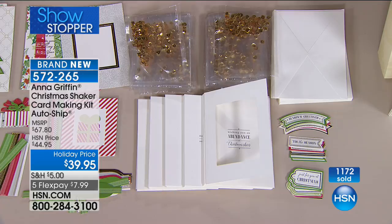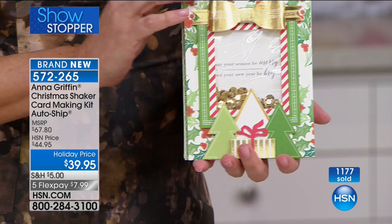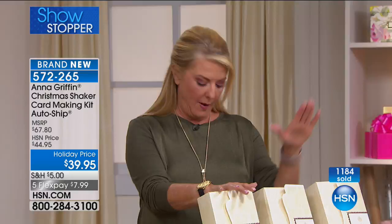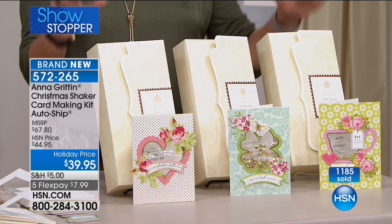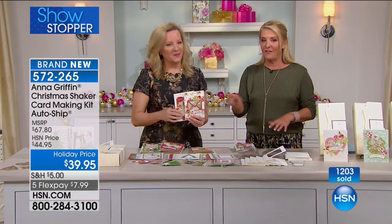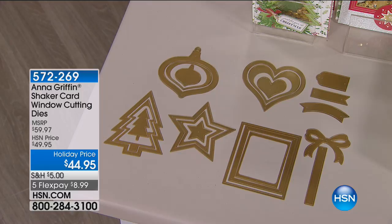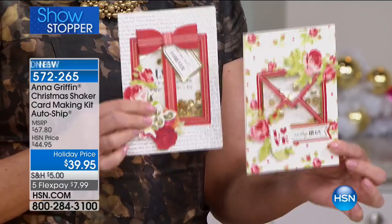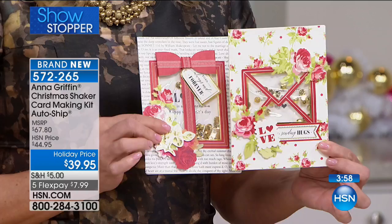You fold it backwards, add a little adhesive, wrap it around — the little bow goes on top of the window and you make a present. You get 30 shaker bags all done for you, the envelopes, the sentiments — inside and out, 224 pieces total. This is an automatic auto ship: you get this December kit, then another in February, and another in April. Sign up for auto ship if you'd like. Also, if you want to make your own shaker cards with those die windows, Anna has created a die set to replicate the same windows — that's available as well.